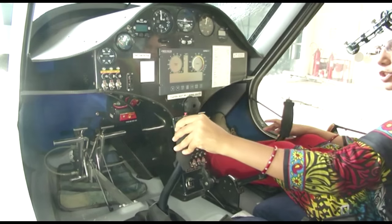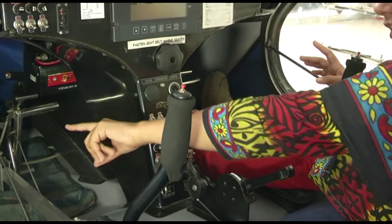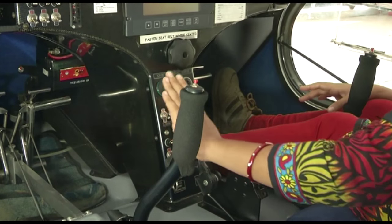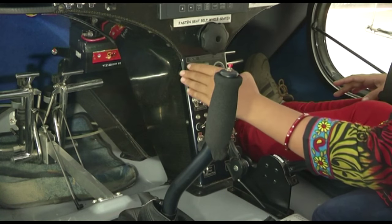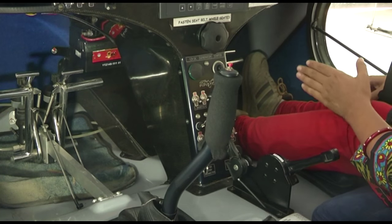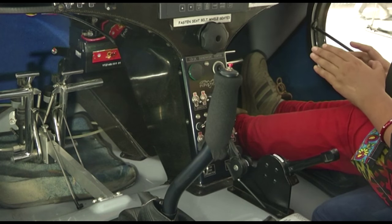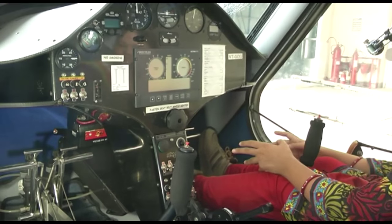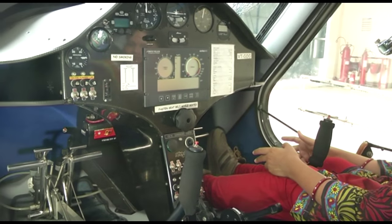If you pull or push the stick, the elevator comes into action. The rudder pedals are also visible: when the left pedal is pressed the rudder moves left, and when the right pedal is pressed the motion transfers the control surface to the right. Pressing both pedals together gives braking action, which is applicable on the ground. This is a very light aircraft with a weight of approximately 550 kg.